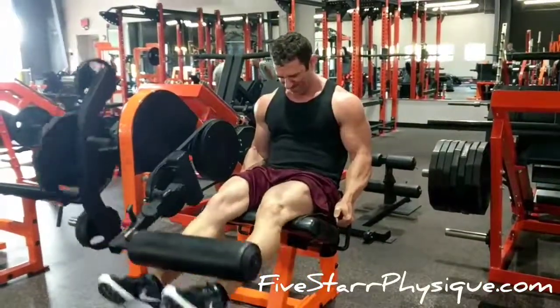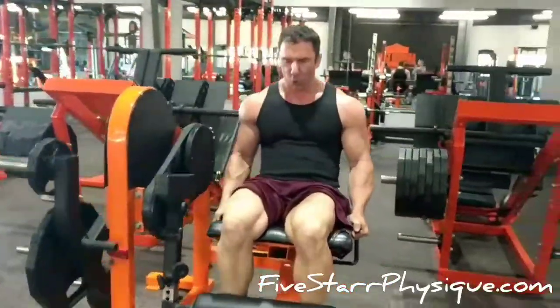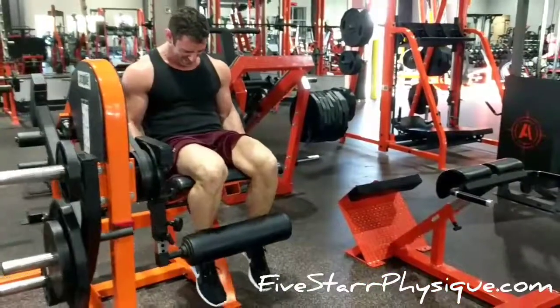The patellar tendon is in a slightly compromised position on this exercise, so what you want to do is have a nice smooth start to each rep. Lift the weight up in a steady manner and then give it a good hard squeeze up at the top.